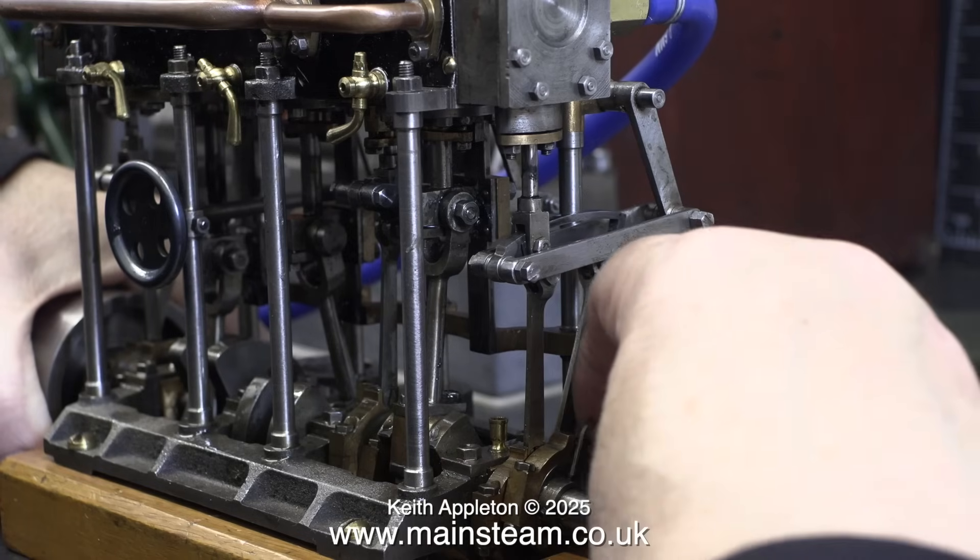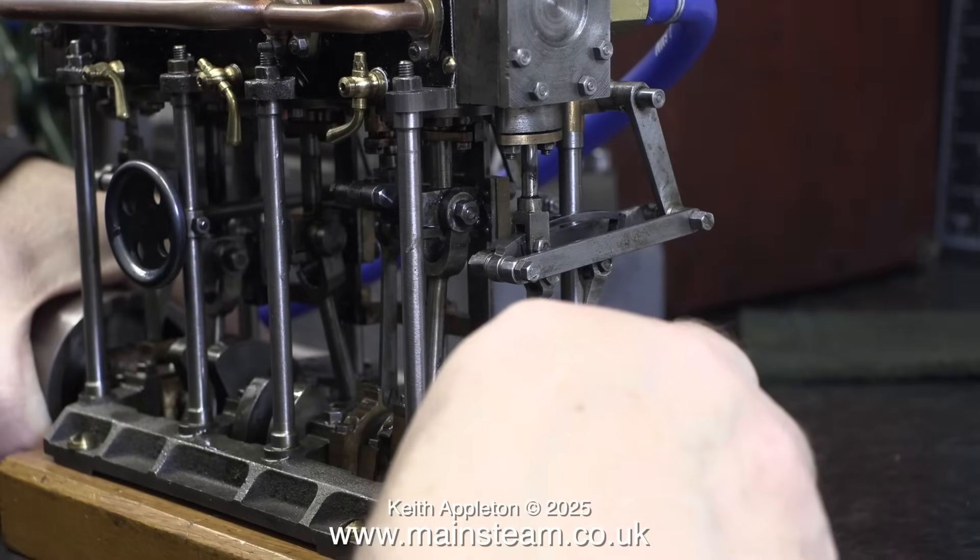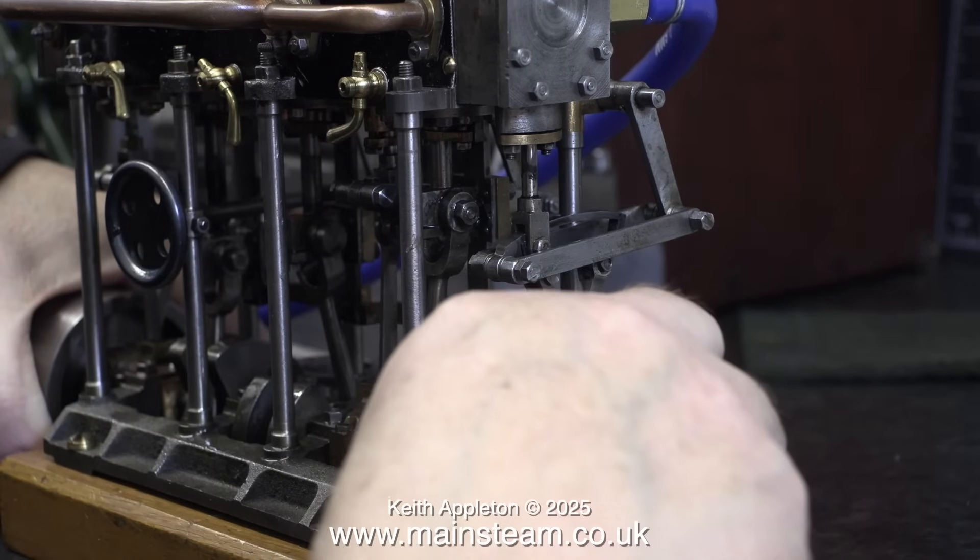I think I can improve the timing, so here, with a small amount of air once again entering the engine, I adjust the eccentric.